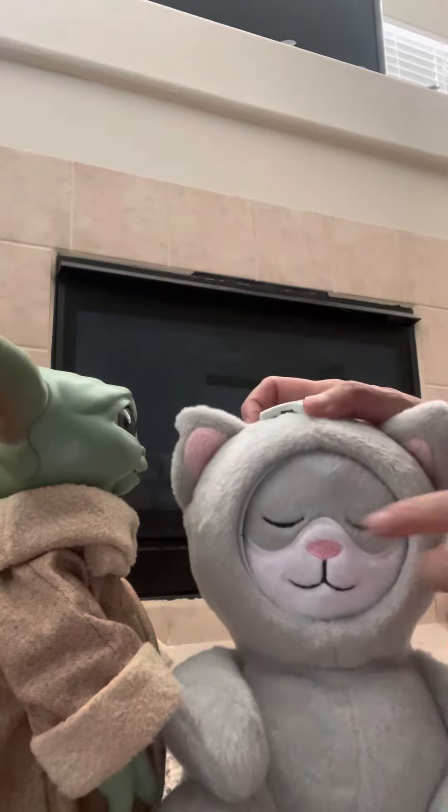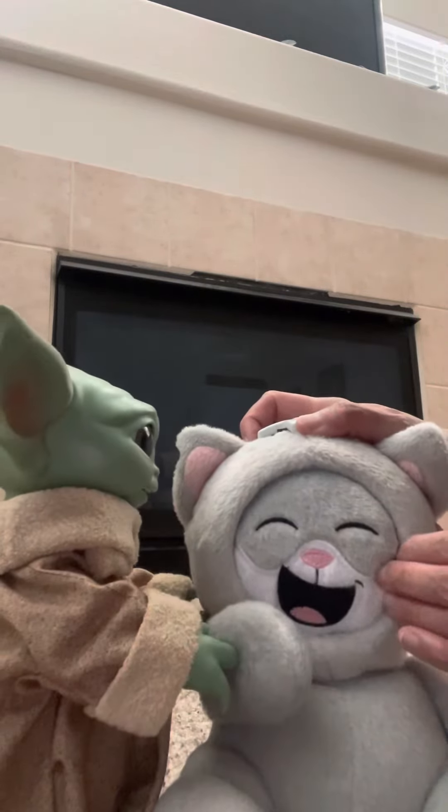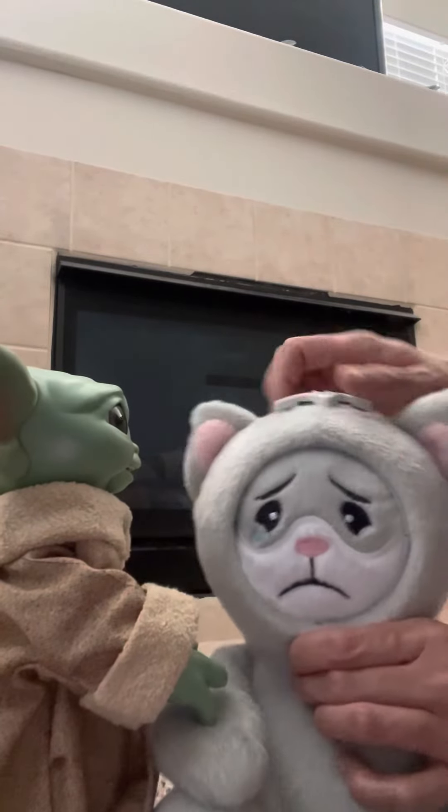And also, for really small kids, their fingers can get caught when they're turning the faces. But all in all, this is a really interesting toy. It has all these different emotions on it.